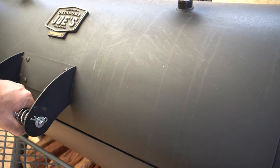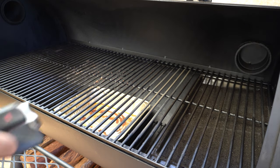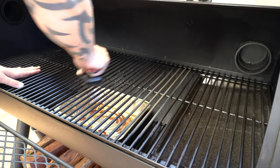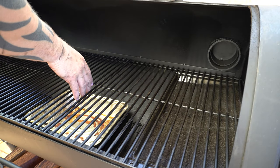Now we can move on to the cooking chamber. As you can see we've got a bit of a build-up on our cooking grate, so I'll get a wire brush and give that a once-over. Then I'll flip them over and do the same on the underside.